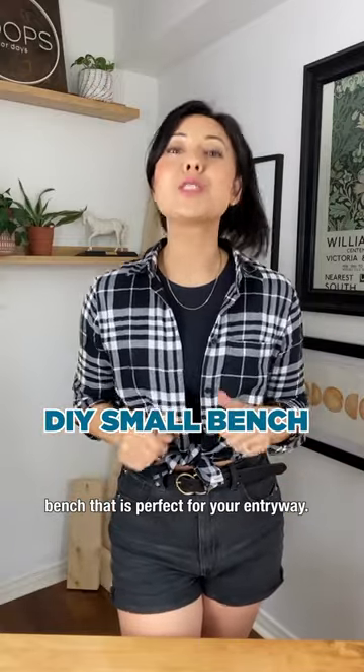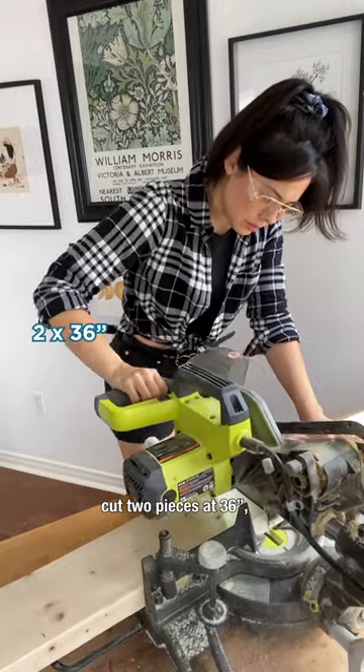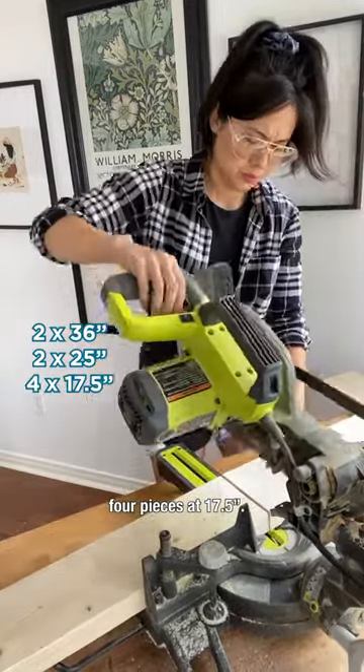I'm going to show you how to make a small bench that is perfect for your entryway. From 2x6 framing boards, cut 2 pieces at 36 inches, 2 pieces at 25 inches, and 4 pieces at 17.5 inches.